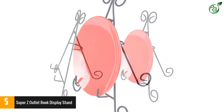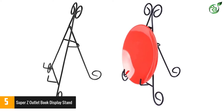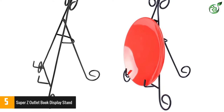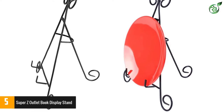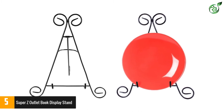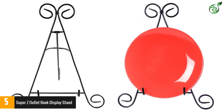The stand measures 12 inches in height and 10 inches in width, so it can display any book or document with complete convenience. It makes use of a special lightweight yet highly durable iron material in its construction, so it is obviously durable and serves you for years. This product is perfect for home, office or showroom usage.